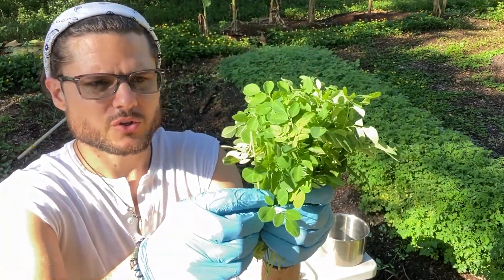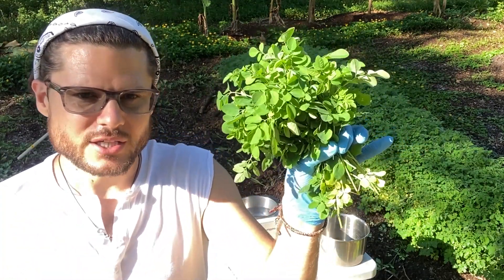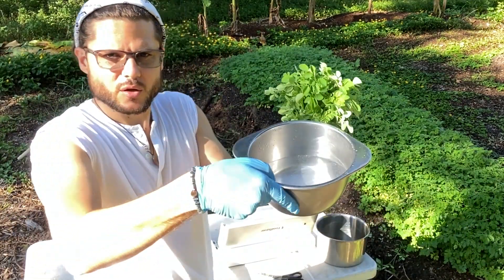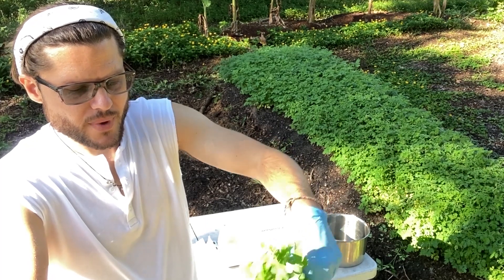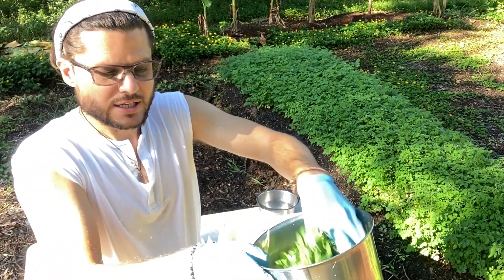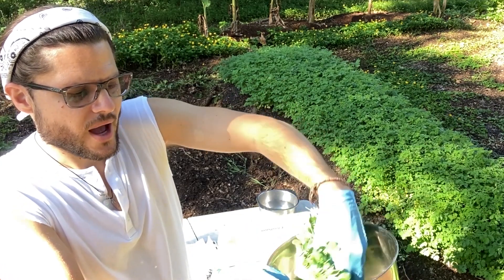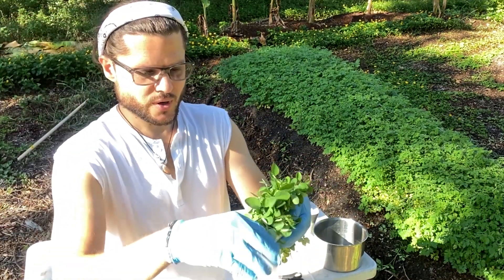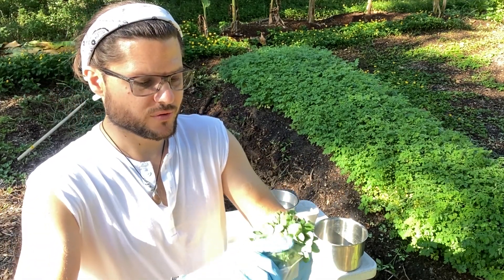If you're doing a high production operation where you just need to get ready for the farmers market and get these in a package, you could either dunk them in baking soda water and wash them, and then just have them packaged right then and there. You could rinse them off and get all the dirt off. One of the things that's so great about having a fresh product like this is that you can stick it directly in a bag, as long as you have a sticker on there that says 'wash before use.'